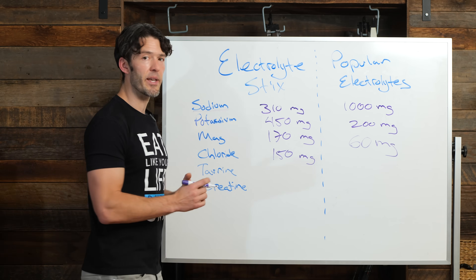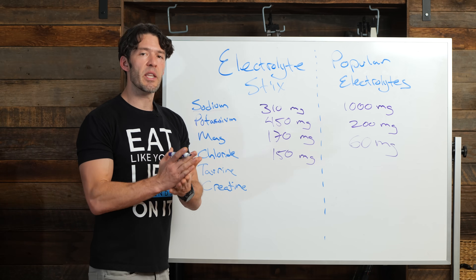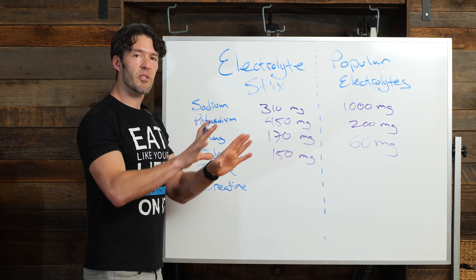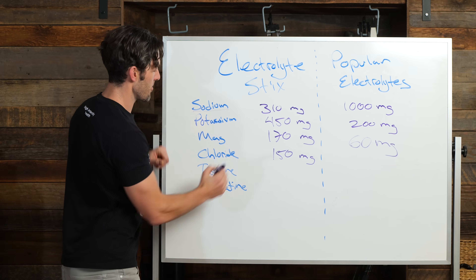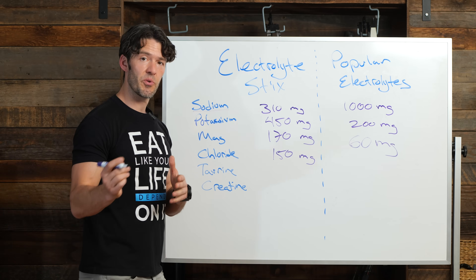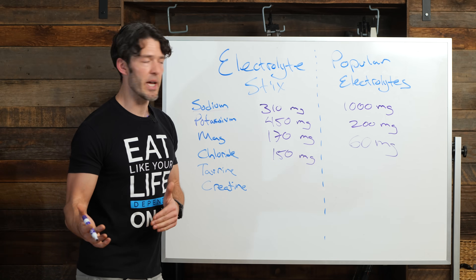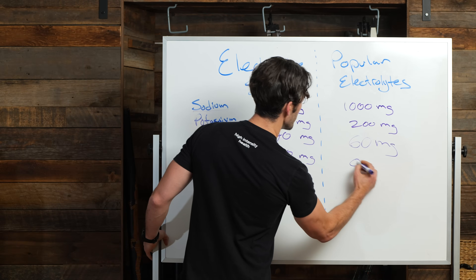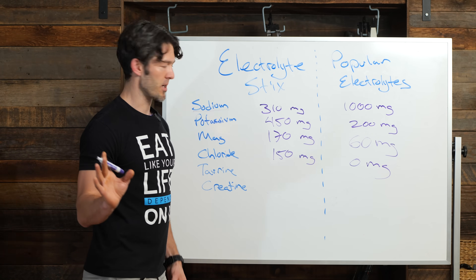Here's what's unique. If you look at the calcium chloride — you might say, why would I care about that? Well, studies have shown that the best electrolyte solution includes sodium, potassium, magnesium, and calcium chloride. In addition to creatine and taurine, you're getting 150 milligrams of calcium chloride because chloride is an electrolyte. You're getting zero milligrams in all the popular electrolyte products.